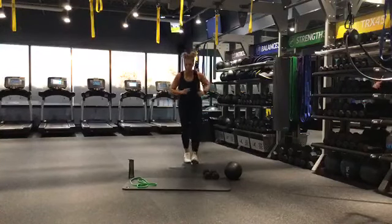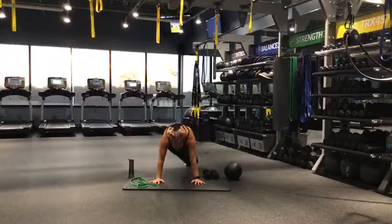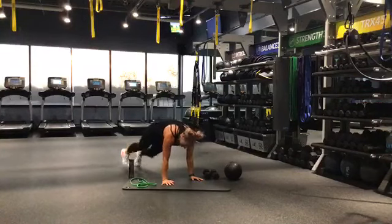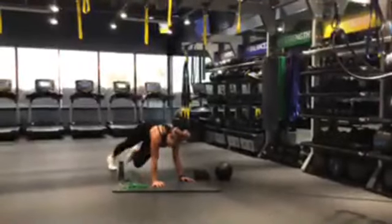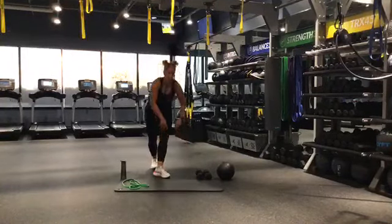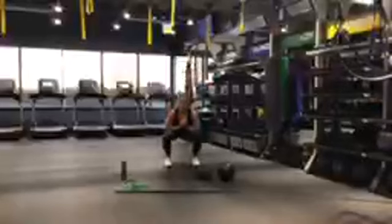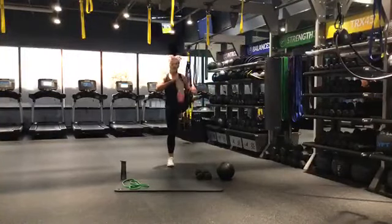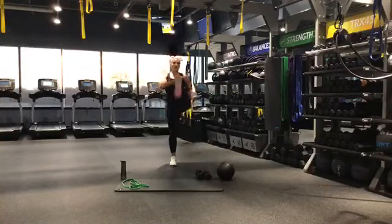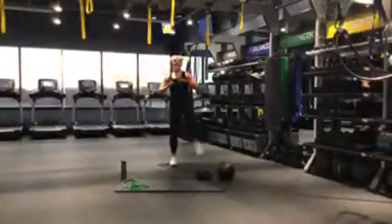About 10 seconds — we're going to get on the ground and go into a mountain climber, side to side. Hit those opposite elbows — cross mountain climbers. Left to right, right to left. You can go fast but pace yourself — you're here for 30 seconds total. Breathe. 5, 4, 3, 2, 1 — bring it up. Back to those front kicks with a squat.